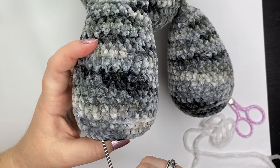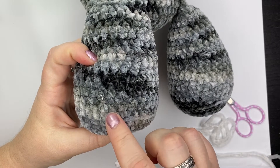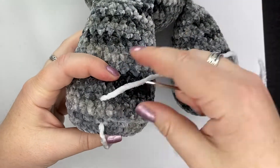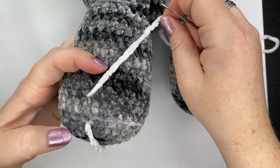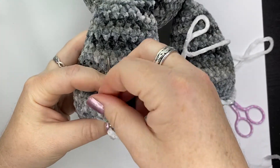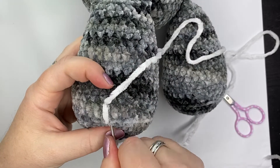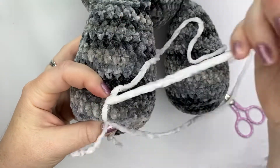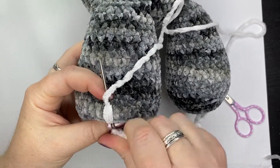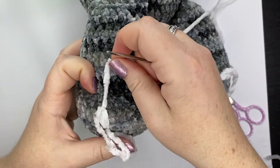This video shows how to sew on the toenails. We have our needle with about 24 inches of yarn and we are going in the center of the foot, going under three rounds and up out the same three rounds. You're going to continue going through the same set of holes as many times as you'd like to get the size of toenail you'd like.